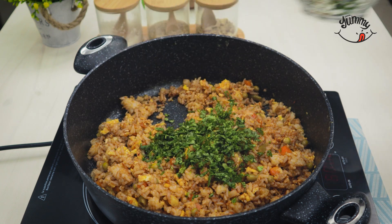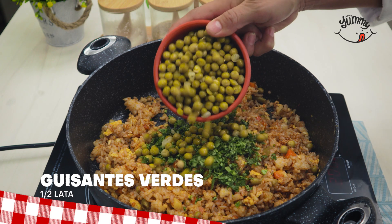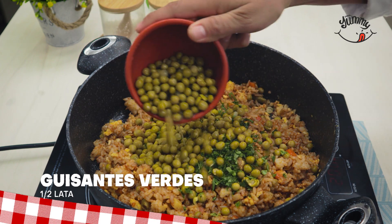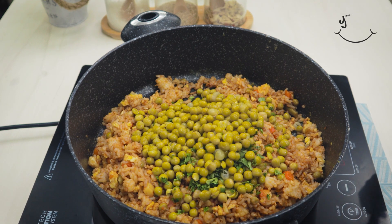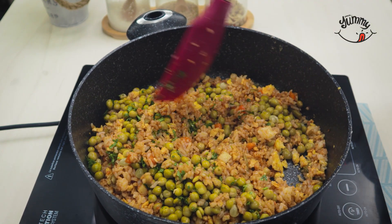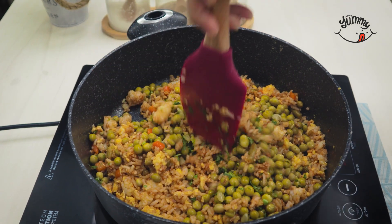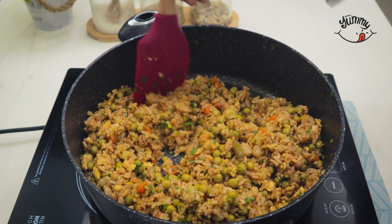Leave me in the comments from 1 to 10 how this recipe is going for you. We will also incorporate half a can of green peas to give it more flavor and mix everything again very well. We will fry for about five minutes so that the flavors settle.